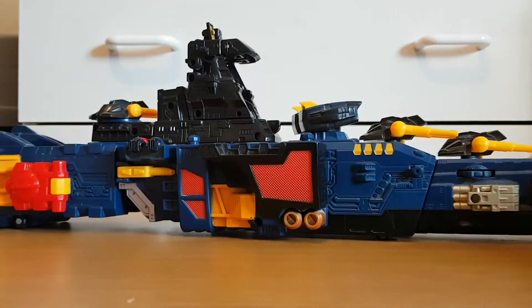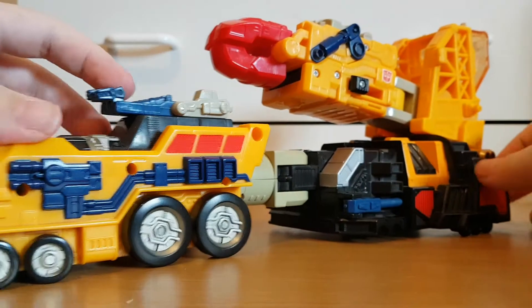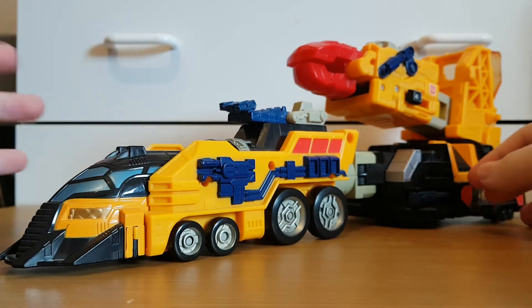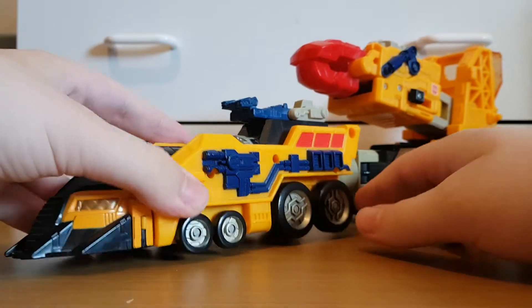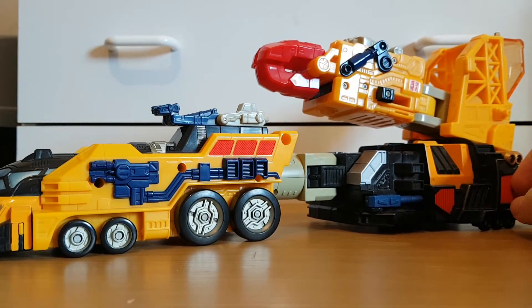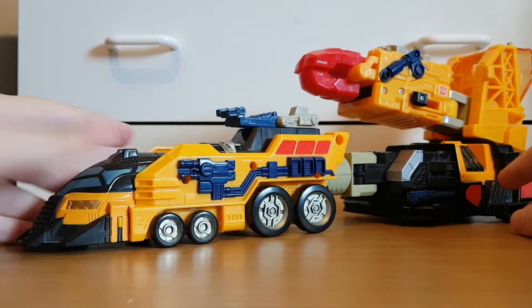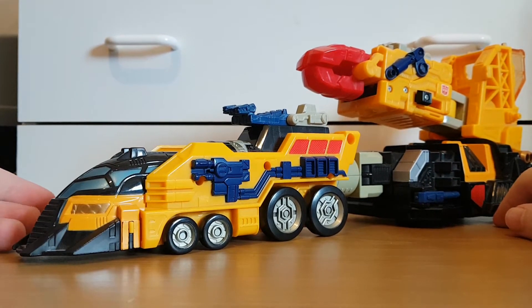That's pretty much it for the battleship. Now we can move on to the crane, or as it's called, the Omega Train. This is a train? Really? It's got tires — this is like some huge random crane truck, like Grapple on steroids or something.